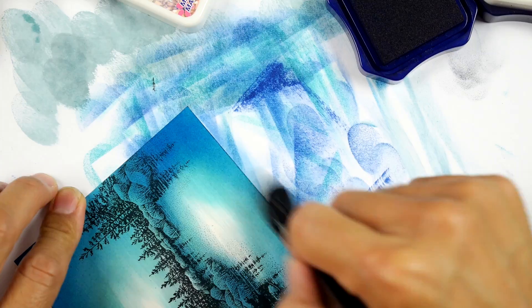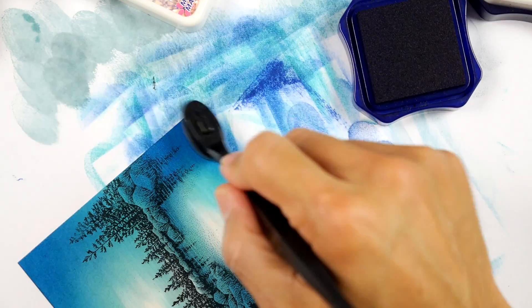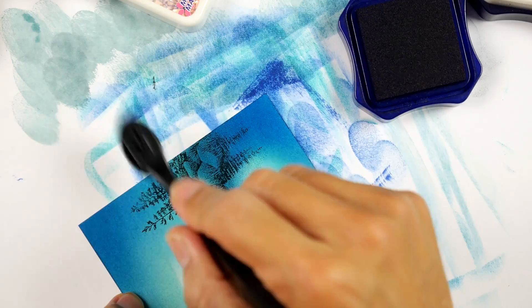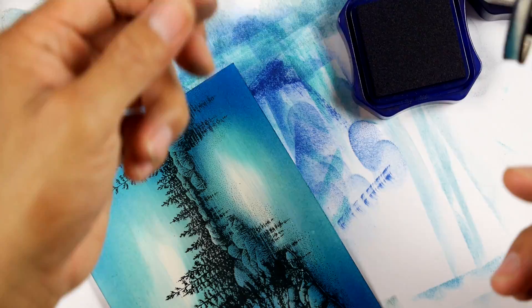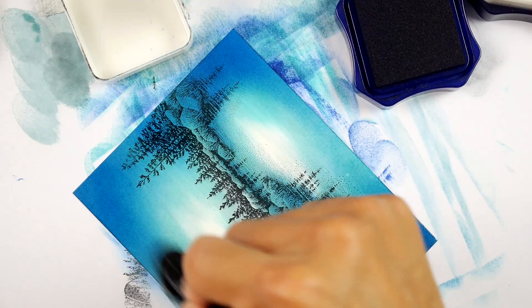Two or three of their blues would be a good start. I would just go with the reinker - they don't have the pads anymore, but they have a blank pad and the reinker. Unless you're going to be stamping out impressions with these colors, all you need is the reinker. The reinker holds so much more ink than the pad anyway. It's easy to put a couple drops of this dark blue out and just sop it up and apply it that way.